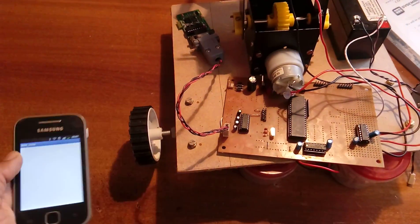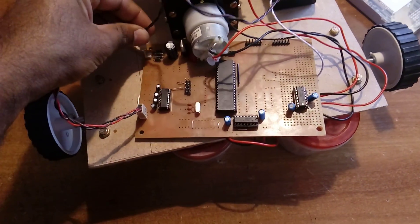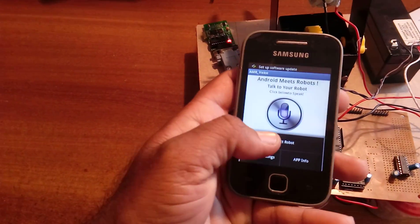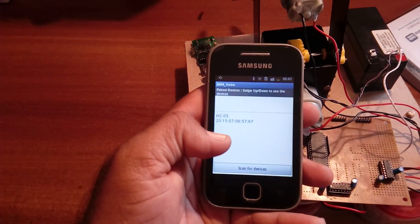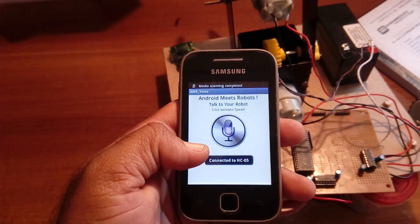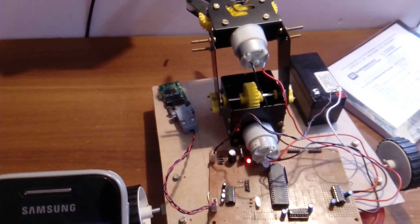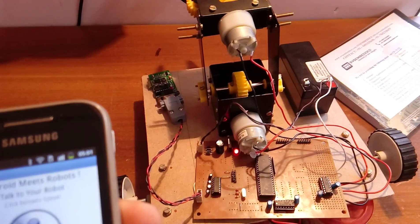Opening the AMR Bluetooth app and giving the power supply. Connecting... connected to HC-05. Sending the first command: forward.